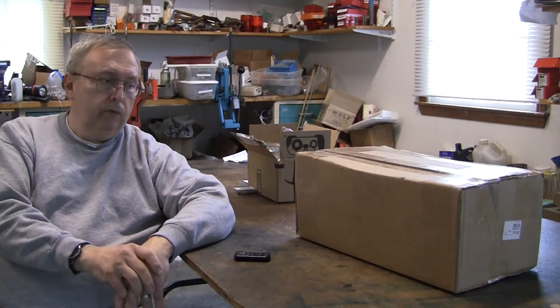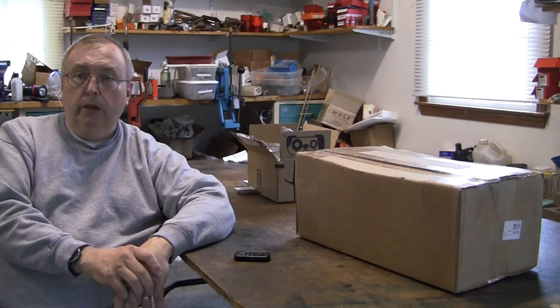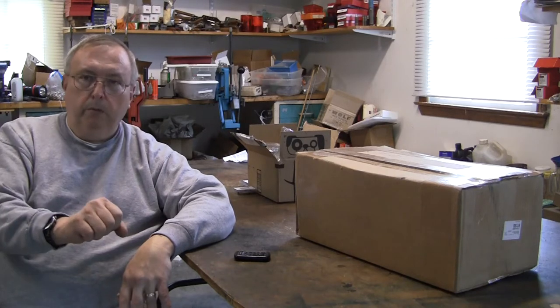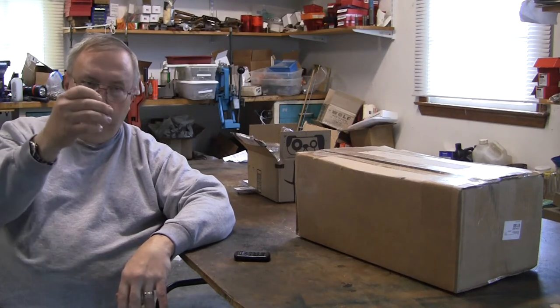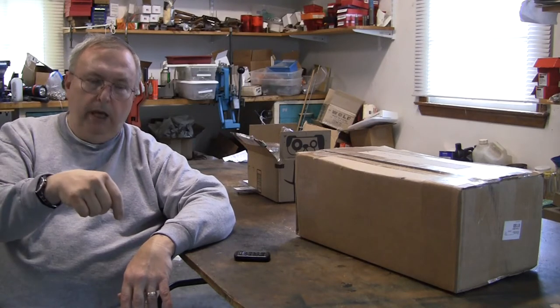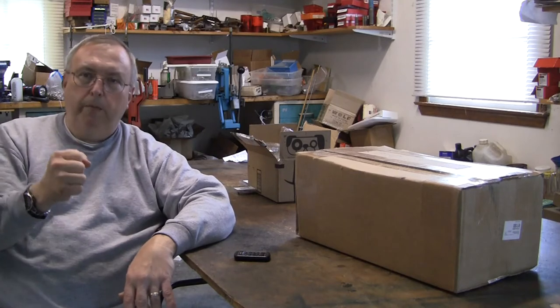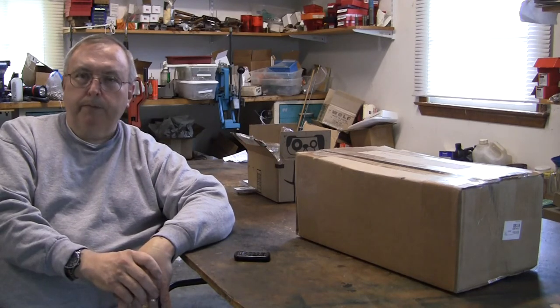Whenever you do four to six different things at once, there's four to six different things that can go wrong. What I didn't like about progressive reloaders is seating the primer — it could be off. I've had trouble where you didn't set the de-capping pin down deep enough, and it wouldn't push the spent primer out of the way, and when you crank back it would push the spent primer back up. And you'd have a round like that.